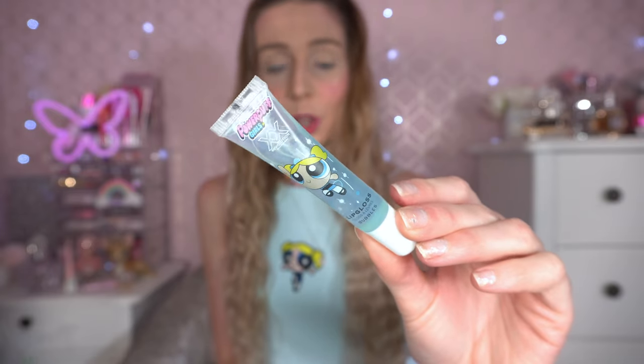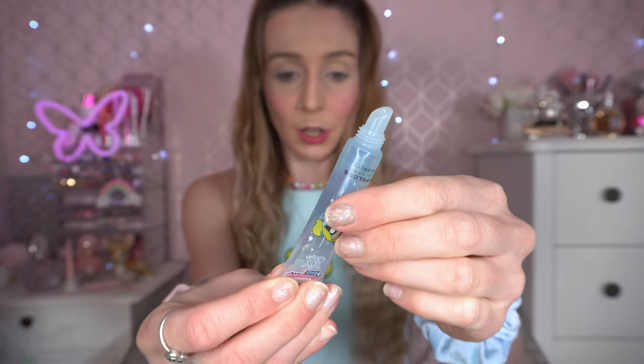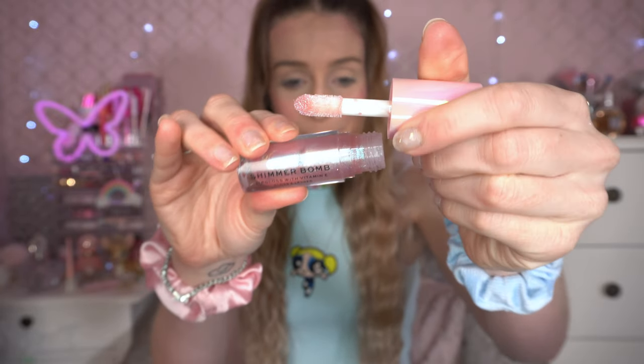I did get a little lip gloss set as well — this is the Bubbles one. I love the packaging, it is so adorable. I think it's got a tiny bit of a blue tint. It does smell of blueberry, maybe just psychologically because it's a little bit blue. Oh, that feels very nice on the lips — I love lip glosses, they're my favourite lip product. I kind of want to add a little bit of sparkle so I'm going to use the Shimmer Bomb lip gloss by Revolution — it's very sparkly and very pink. I'm just going to dab a little bit on the centre of my lip because I feel like Bubbles would suit this very much.